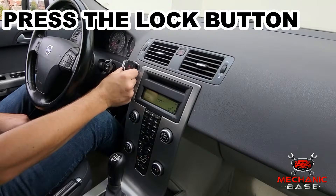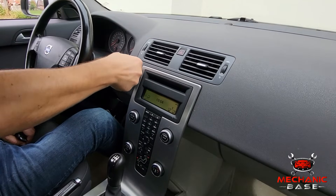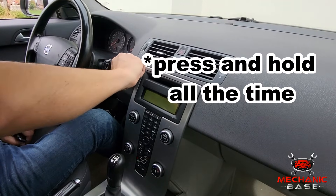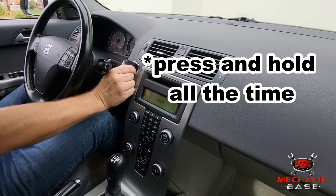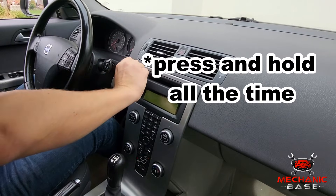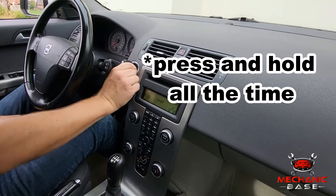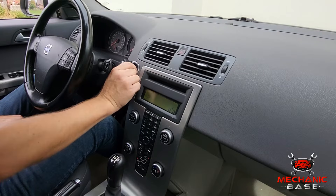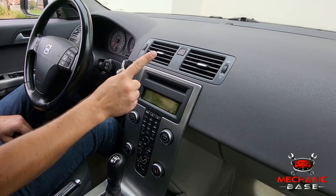With the key in the ON position, press the fob's LOCK button and turn the key back to the OFF position. Repeat this process three times at least, ending the cycle with the key in the ON position once again. By doing so, you will actually tell your car to start the key fob programming.